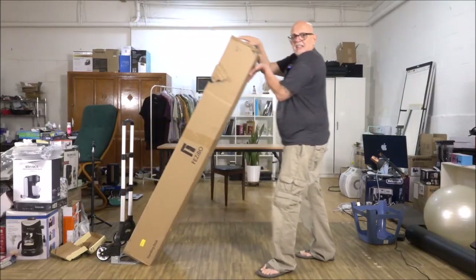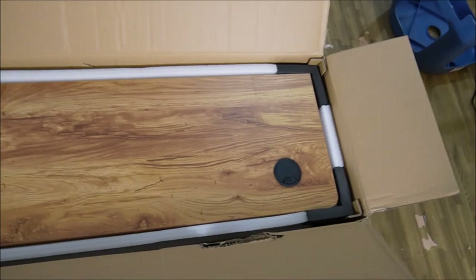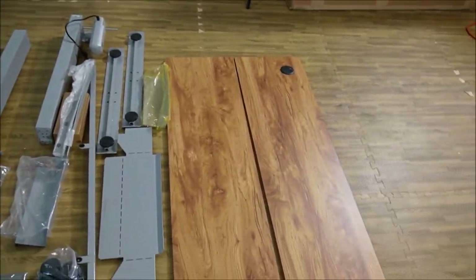It is a standing desk, but we're going to lay it down for now. This is what it looks like when you open the box — that's the first thing you see. And this is what everything looks like once it's out of the box.